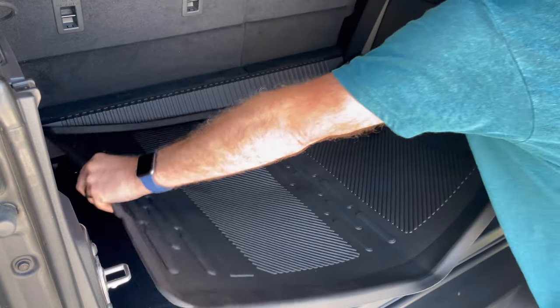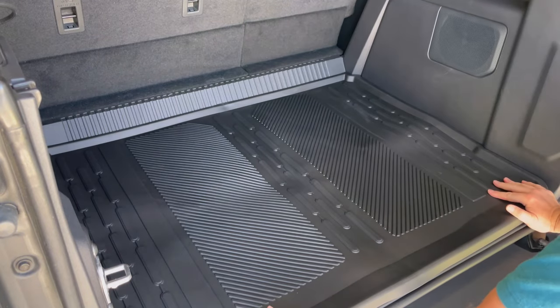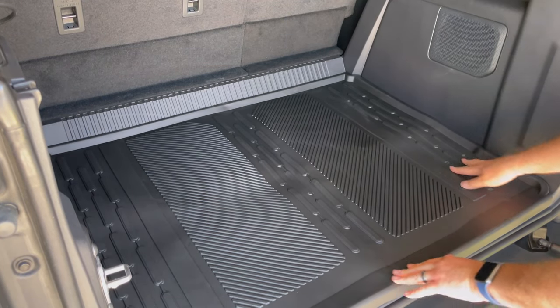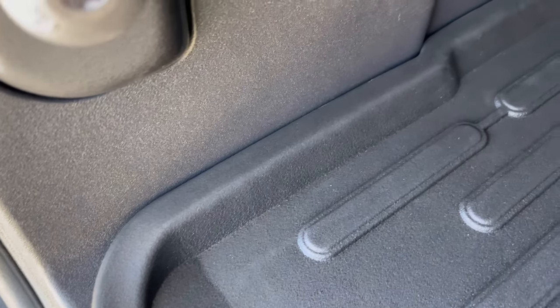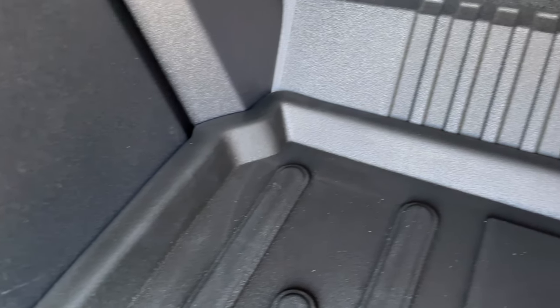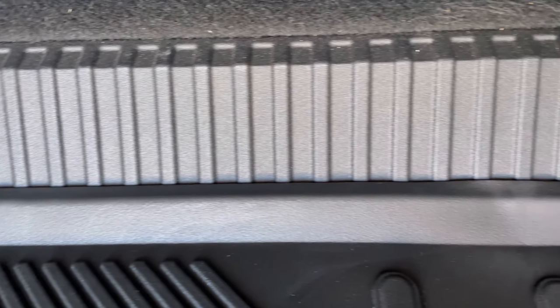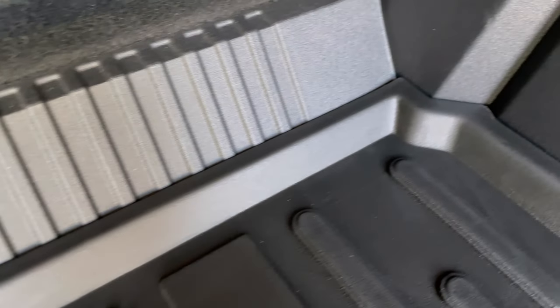This all-weather trunk mat is really easy — you just lay it down in the trunk area. The trunk area was laser scanned to ensure a superb fit. This all-weather trunk mat is OEM quality, has been injection molded, and has a 3D design embossed in it. It fits very snugly in the back of the Bronco.